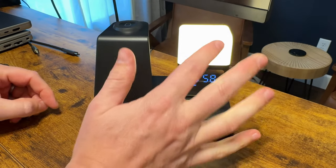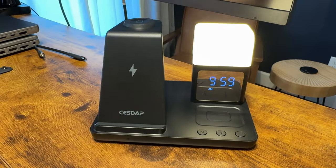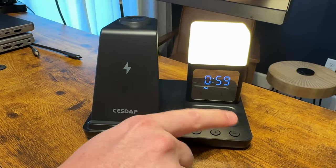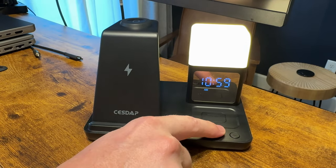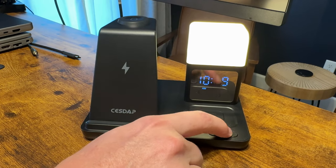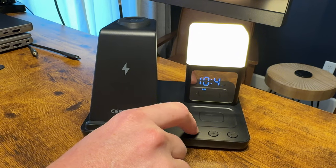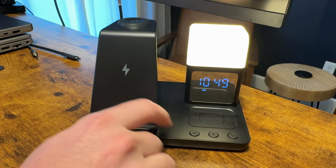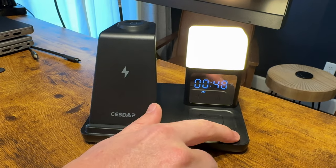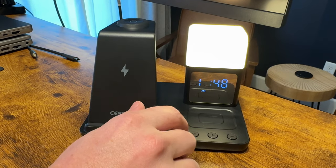There's a handy little light on it. To set the time, press the M button once, then use the plus and minus icons to go up and down. Press it again to set the minutes the same way. To set the alarm, double tap to enter alarm mode and set it the same way.